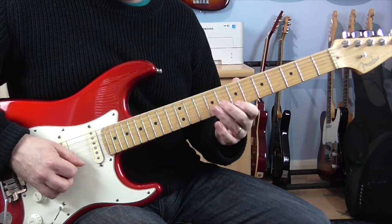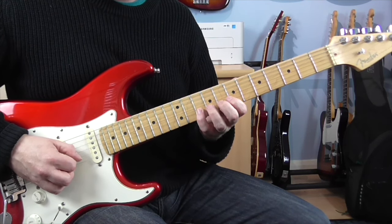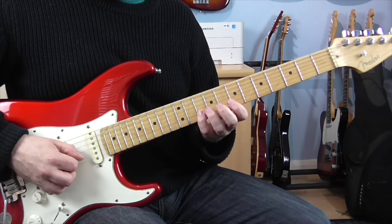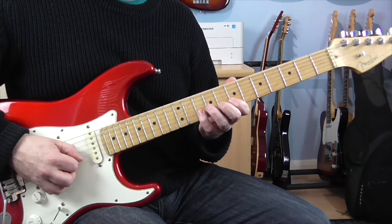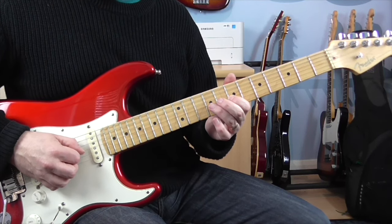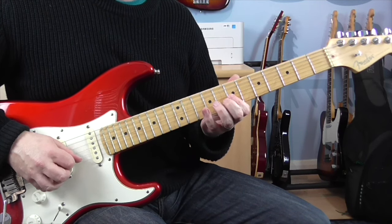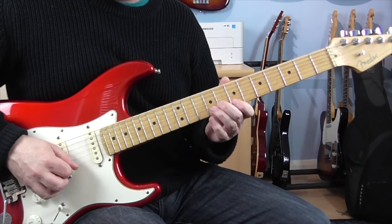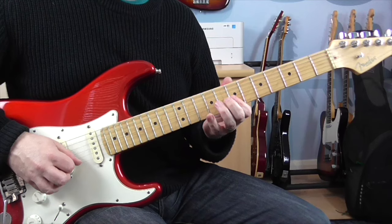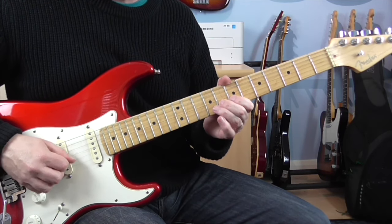Then we get this little run down. The first set of notes: 7E, and then 10, 8, 7 on the B. Then we go back and play 10, 8, 7 again. Then roll over, play 7 on the G, and then finish off on 9.